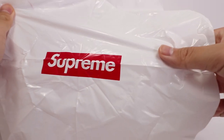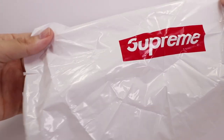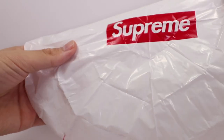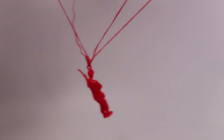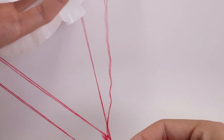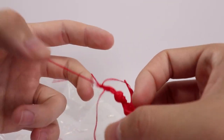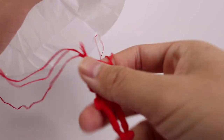I wouldn't play with this too much just because the parachute part's going to rip — it feels like it just because the plastic's so thin. But still really cool. Pretty simple thing overall, but I think this was a really good free gift. Definitely the best one they've done in the last couple seasons. I would say this is the best free gift since the bouncy ball — that was one of my personal favorites, but the other ones haven't been too great.